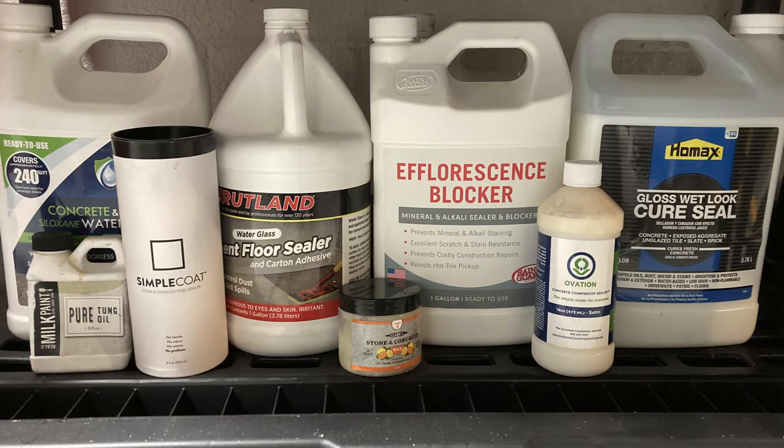So I went into my sealer stash and used some Home Ads. After sealing it, I let that dry overnight and was pretty happy with the way it looked.